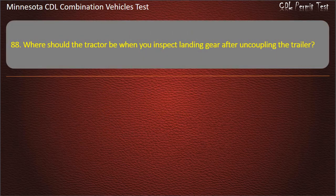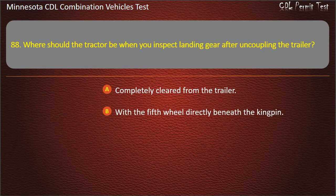Question 88: Where should the tractor be when you inspect landing gear after uncoupling the trailer? Completely cleared from the trailer; with the fifth wheel directly beneath the kingpin; or with the tractor frame under the trailer. Answer: With the tractor frame under the trailer.